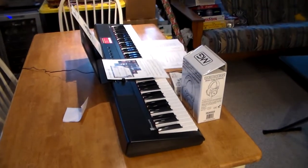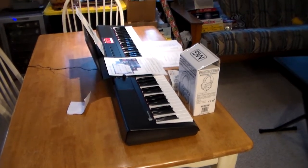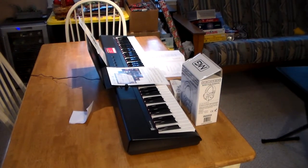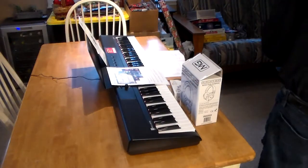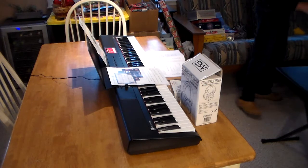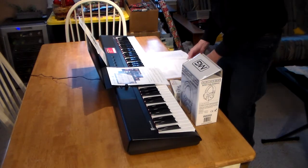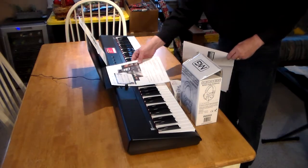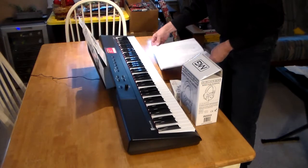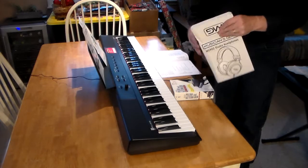Okay, those are the instructions for putting the table together. This thing has many, many modes to it because it's a digital piano, and that means you can plug in earphones.